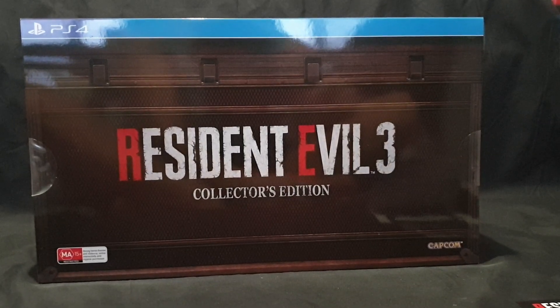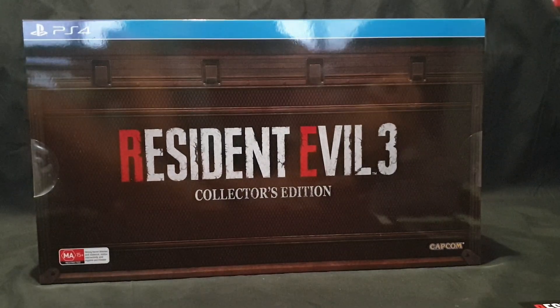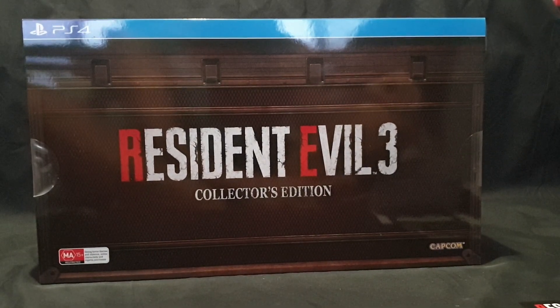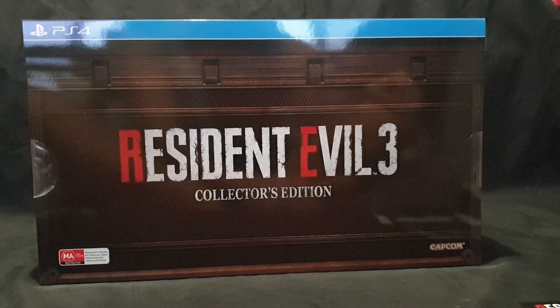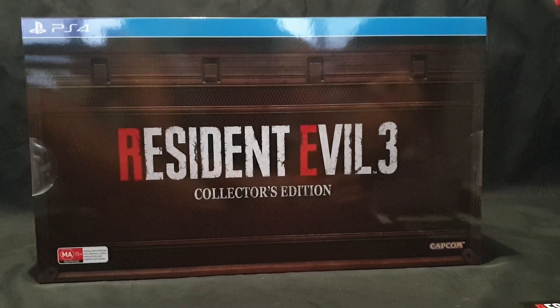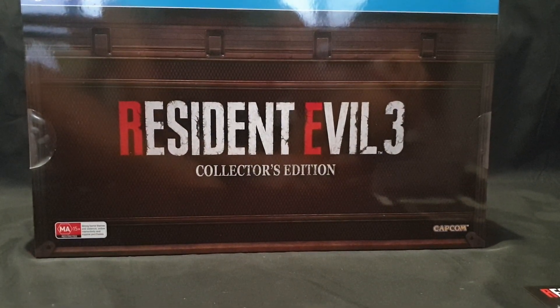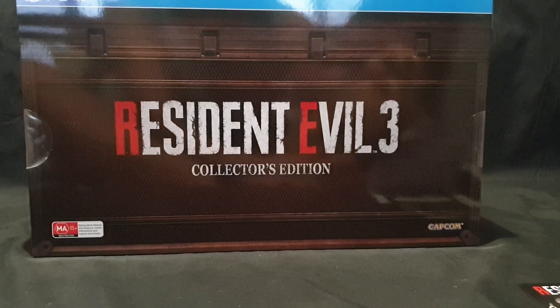Hello and welcome. In this video I'll be unboxing the Resident Evil 3 Remake Collector's Edition, released April 3rd, 2020. It's rated MA15 Plus in Australia for its strong horror themes and violence, online interactivity and in-game purchases. It is by Capcom.